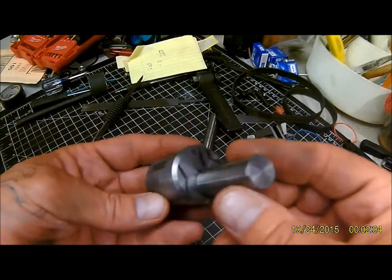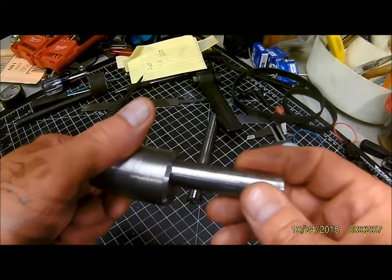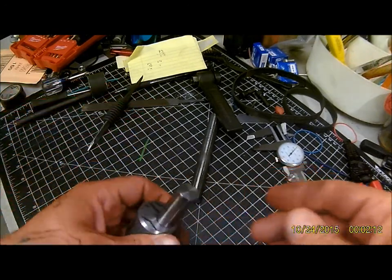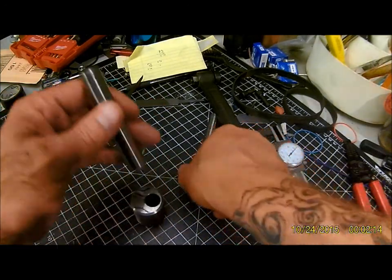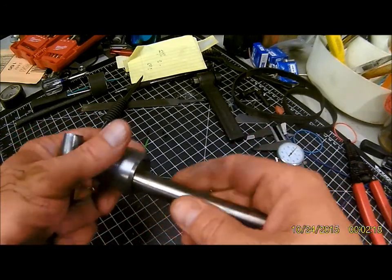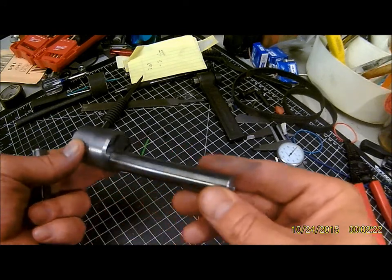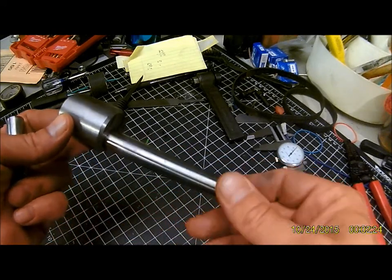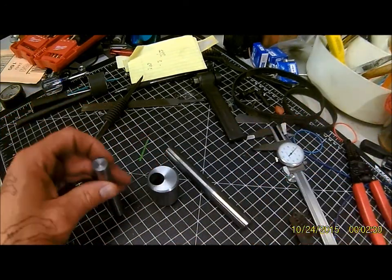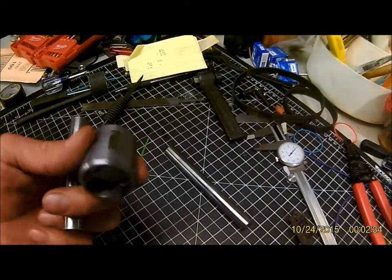So this is the start. I'm just going to take a few videos as we progress instead of actual milling videos, because my shop's a little too messed up to do it right now. This will probably be a regular boring bar — might make it a slotting bar, might make it a boring bar. I haven't decided yet. We'll see what turns out; I'll just do a bunch of short videos as I progress.